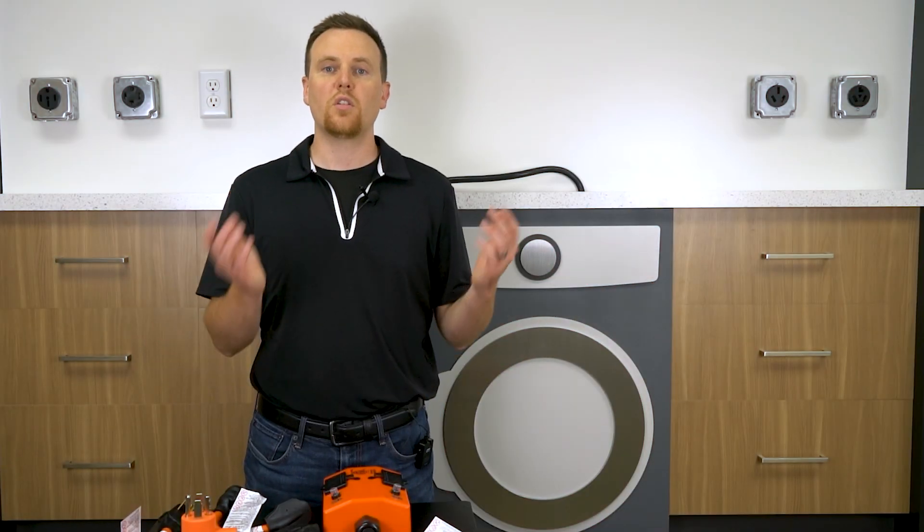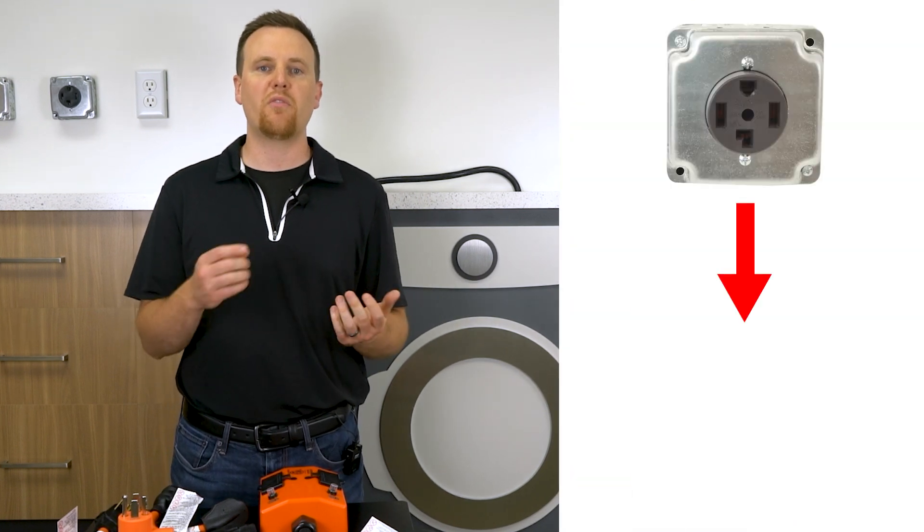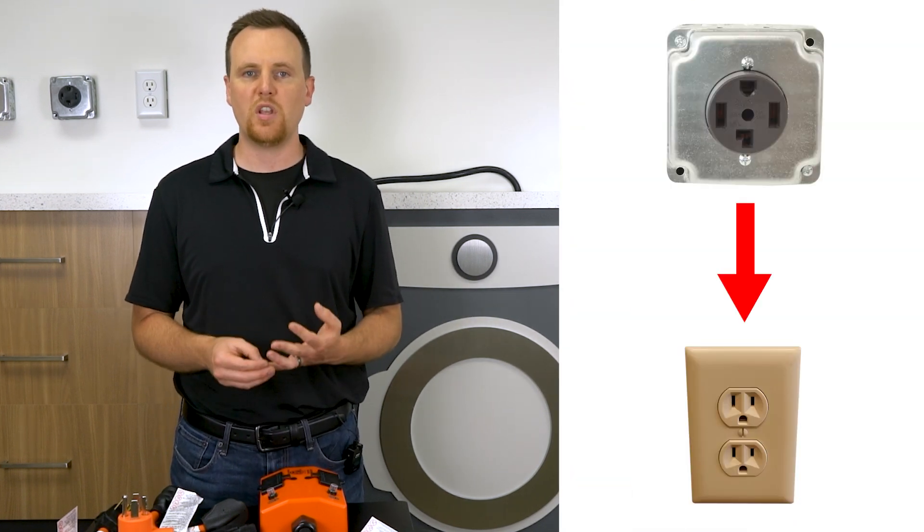Of course, in order to convert your electric dryer to a gas dryer setup, you would need a home with a gas hookup. Besides having a gas hookup, in order to convert your dryer outlet to a NEMA 5-15 outlet, you need one of our 14-30 to 5-20 adapters.